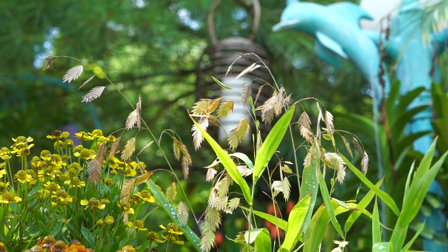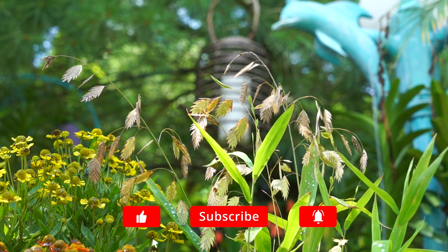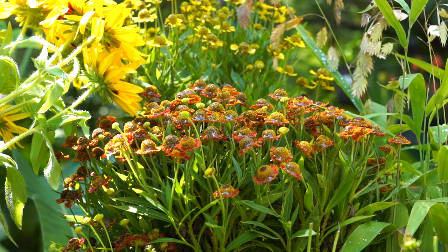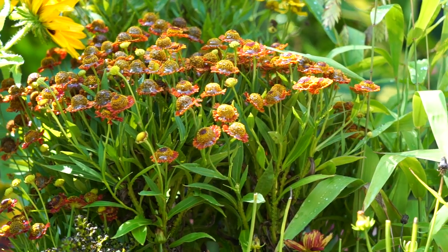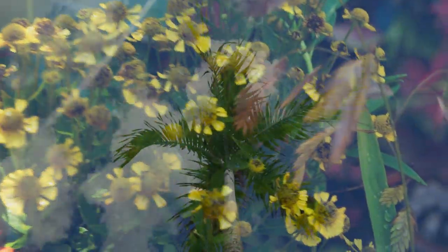Comment down below — what are some of your favorite plants? I love talking to everybody. I have all my social media linked below; I use Instagram way more than anything else and I'll be posting updates as things progress, bloom, and flower. If you haven't already, give the video a thumbs up — it makes a big difference for the channel. Subscribe and hit the notification bell; I upload multiple times a week. Hope everybody's doing well. Keep on growing!